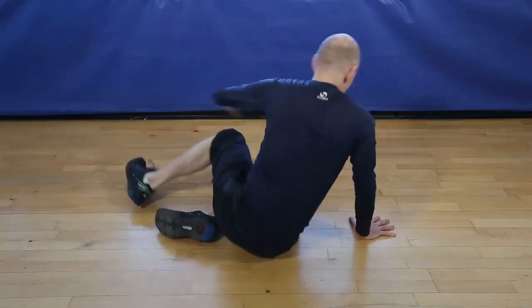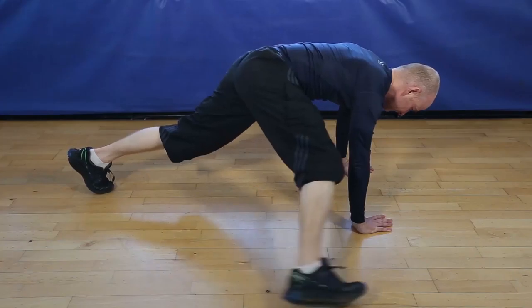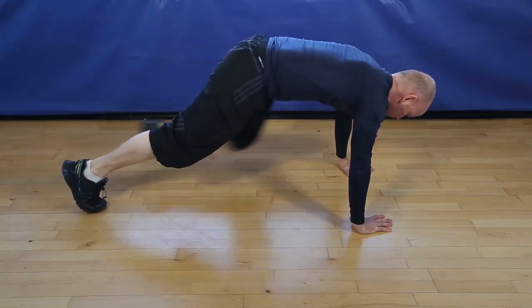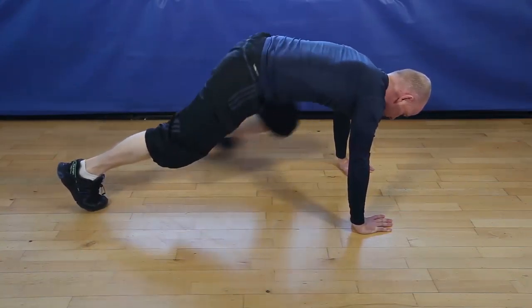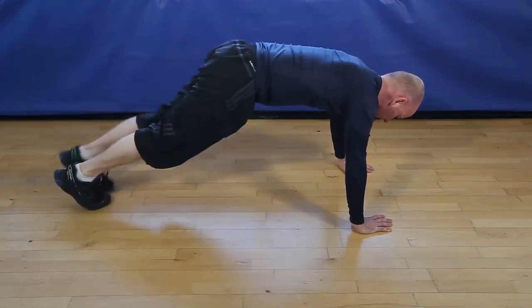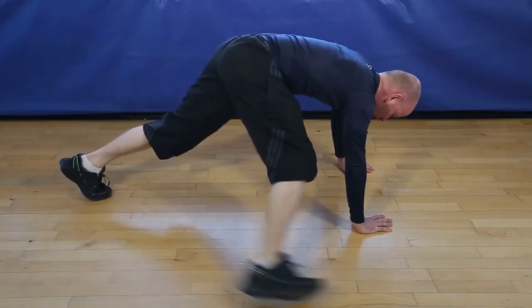Are we ready for Spider-Man? Let's go, superheroes. Let's go. Finishing 5, 4, 3, 2, and finish.